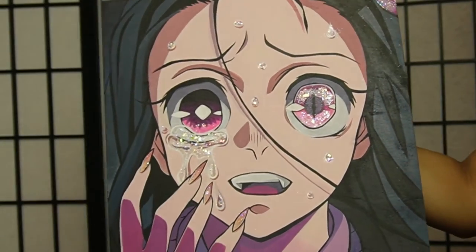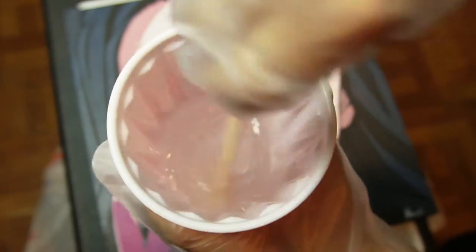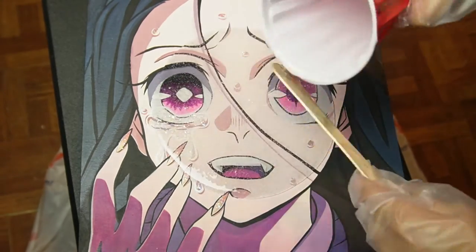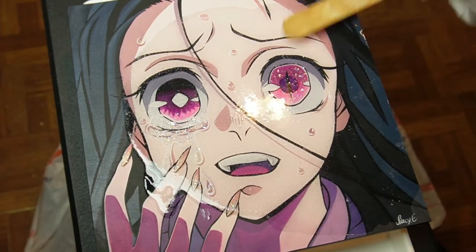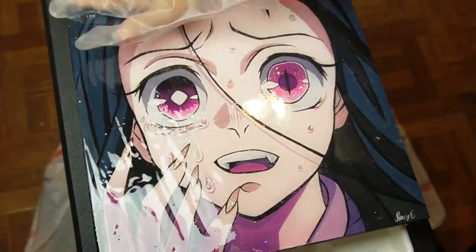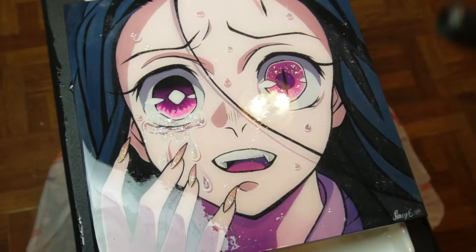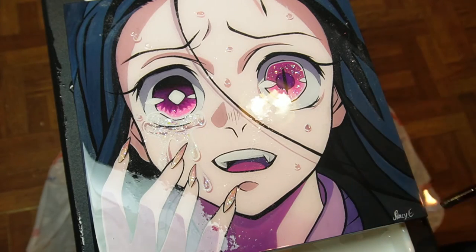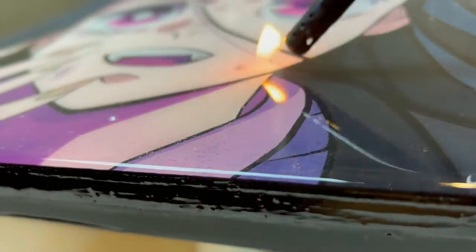And now for my final step, I shall be adding resin on my wooden panel. I didn't edit this part, but make sure you wipe down your design with a soft cloth and make sure you mix your resin for 13 minutes. Make sure you get rid of all the air bubbles, and once you do, give it 24 hours until the resin is completely dry.